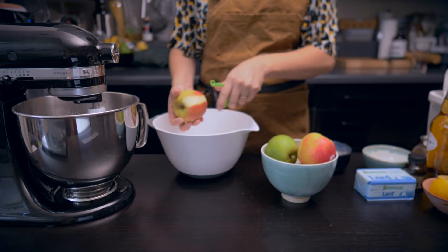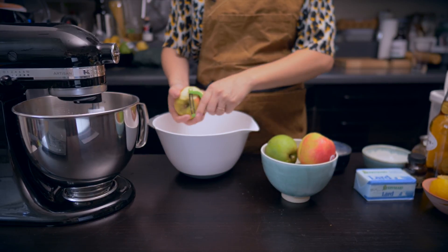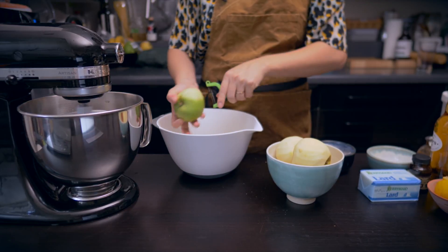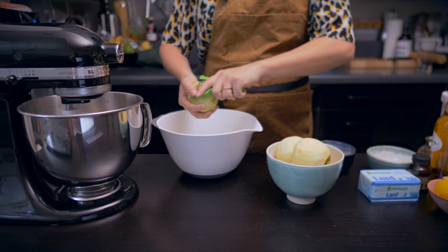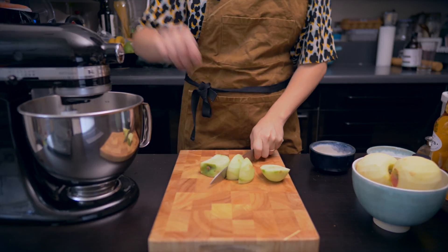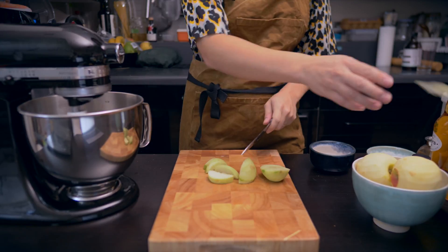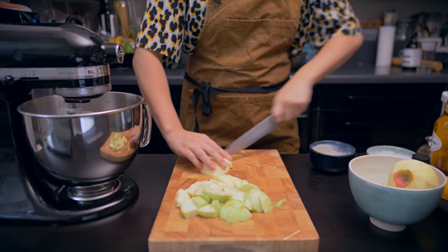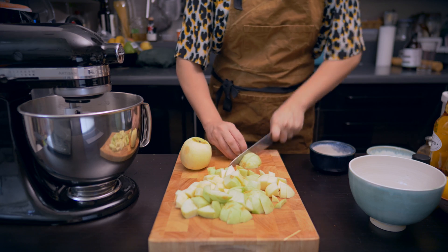Next we're going to prepare the apple compote which is going to be the filling for this pocket pie. I'm using a mixture of apples — some Bramley cooking apples as well as Pink Lady apples — for different flavors and textures. We're just roughly chopping them up, and I'm turning the dough hook down a setting to slow it down. We just want the dough to come together and knead it out for a good five minutes.